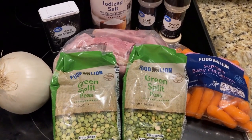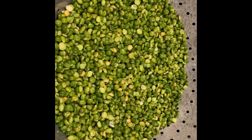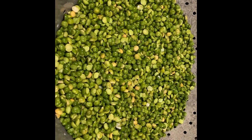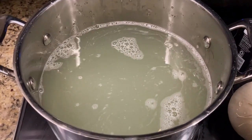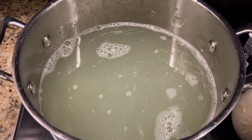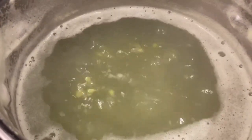First we rinse our peas off and put them in our stock pot. We're gonna bring that to a boil. We've put about four quarts of water in there, so it's about two-thirds full for our stock pot. The peas are simmering for five minutes.